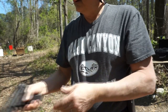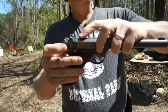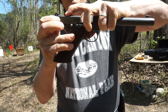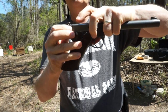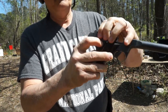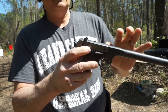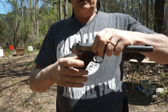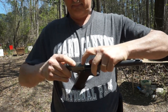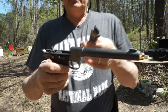To break this down, there's a little button on top. You pull the slide back and push that button down, which holds the return spring in place. Then you pull down this little stop lever, and the slide comes off.